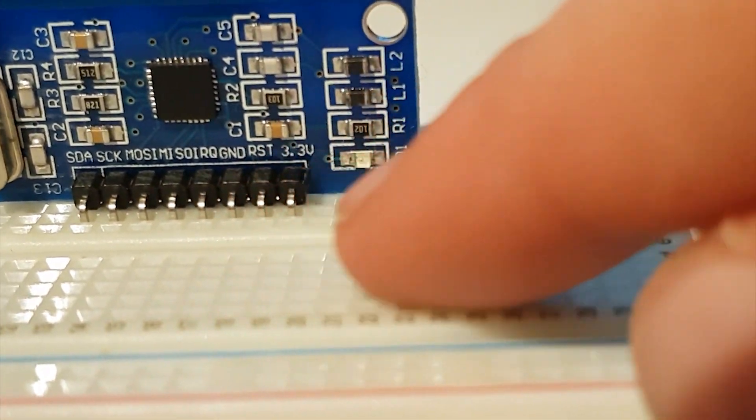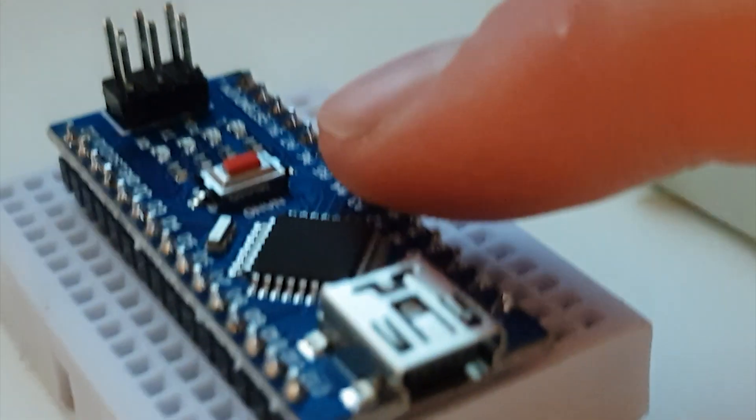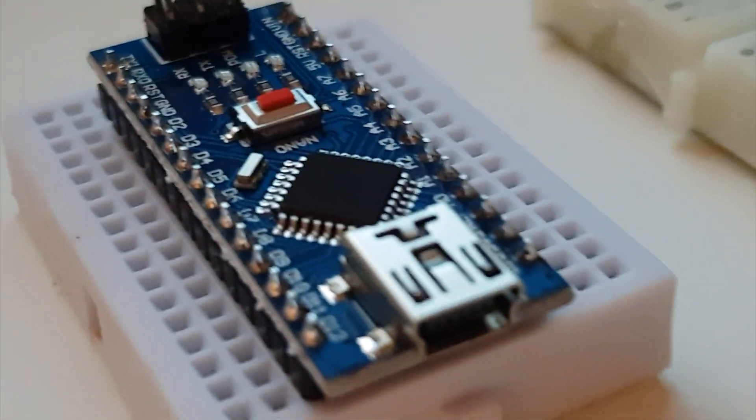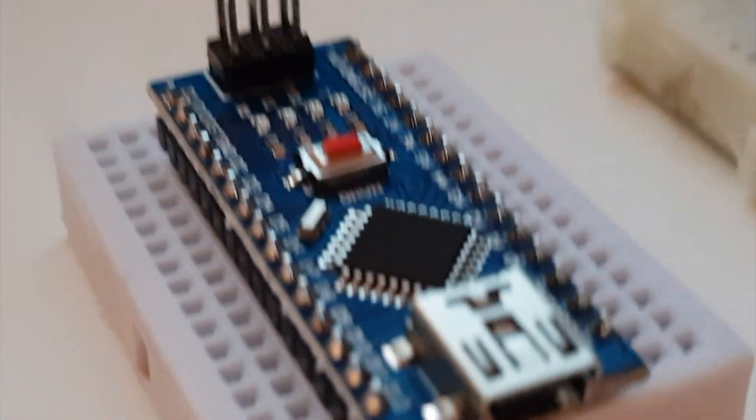MISO and all these pins — they're the same names you'll see in the code. If a pin name doesn't appear in the program, like GND for example, it just means connect it to the corresponding GND on your Arduino. Keep that in mind. I'll connect everything and be back when it's all done.